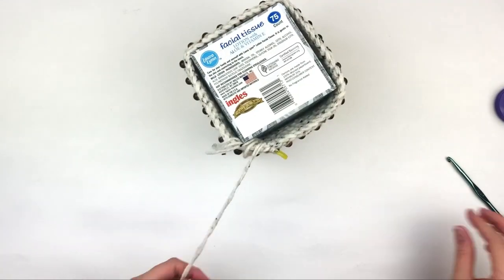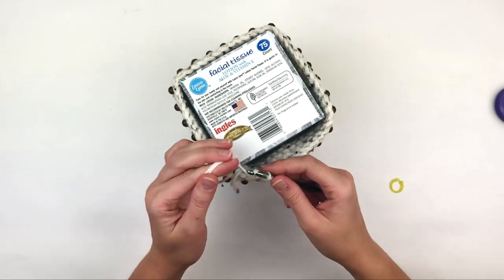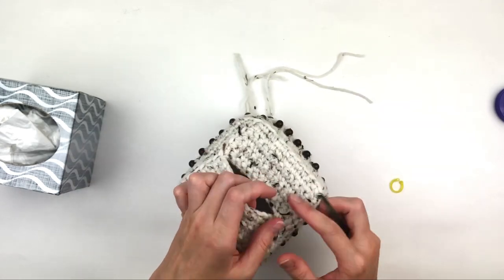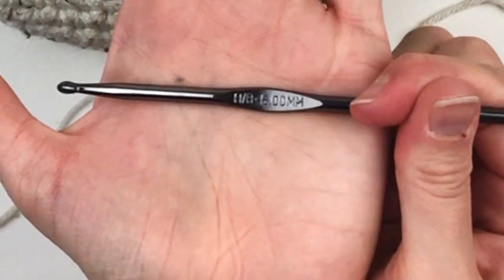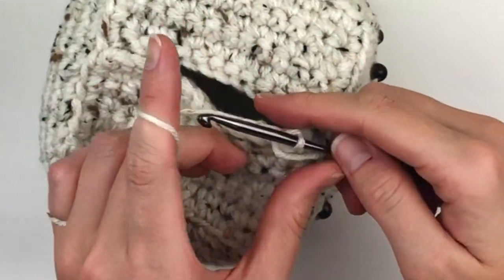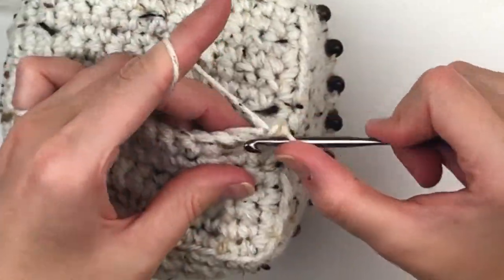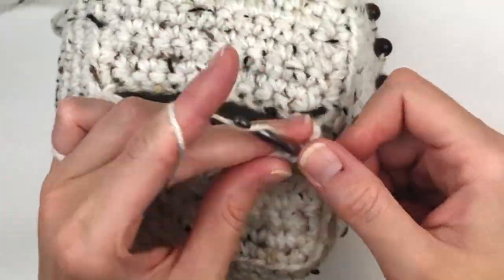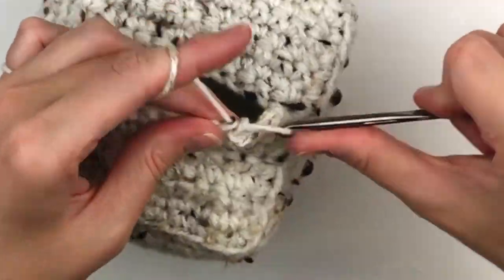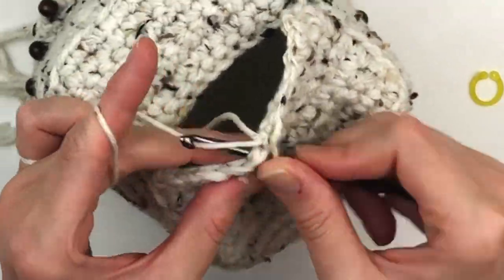Now we are going to focus on making the seam of the slot a little bit nicer. Go ahead and fasten off — don't worry about those ends, you can weave them in later. We are going to do a finishing round to the top opening. I am going to use a smaller hook here and just one strand of yarn. I am going to join with a slip stitch, chain one, and then simply place one single crochet in each stitch all the way around. You could also loosely slip stitch if you wanted it to be slightly tighter — if you are using a thicker yarn I definitely would do slip stitches, just don't do them too tightly.